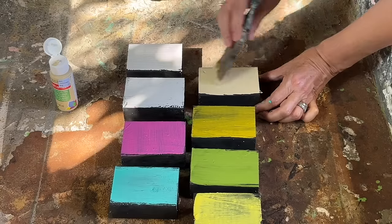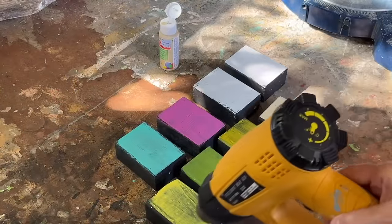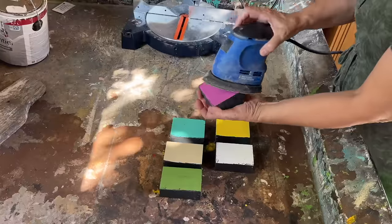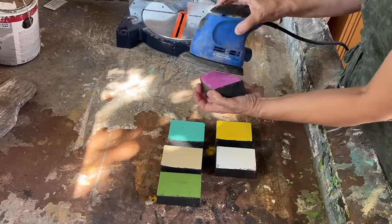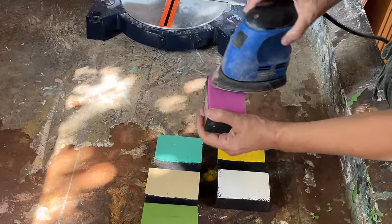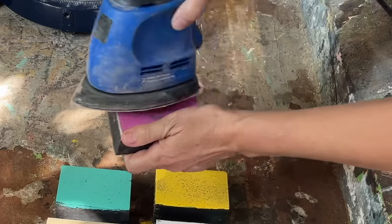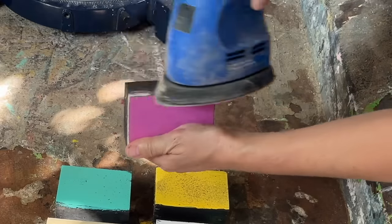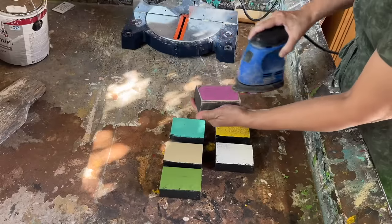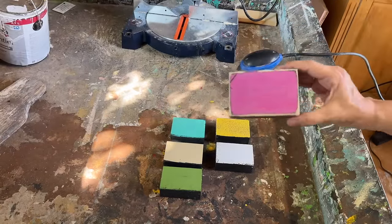I've put two coats of that acrylic paint on each one of these blocks and I'm going to speed up drying with my heat gun. Once they're fully dry we'll take our palm sander and use 80 grit sandpaper to distress the edges. The rustic blocks and shelf sitters tend to sell well for me. You can choose to skip this if you prefer, but I personally love this look and my customers are always attracted to it.